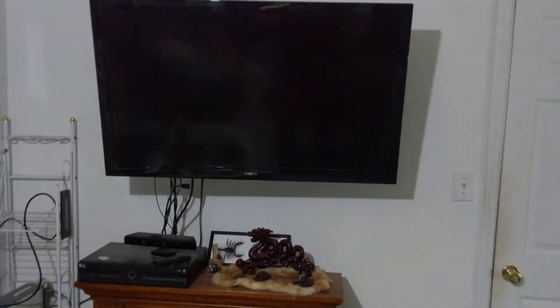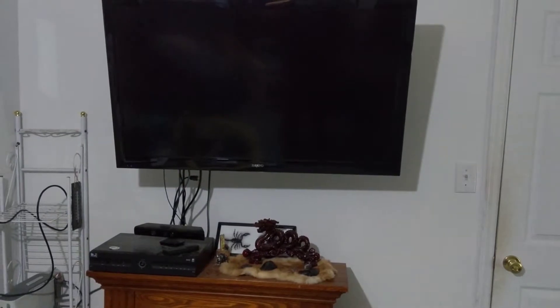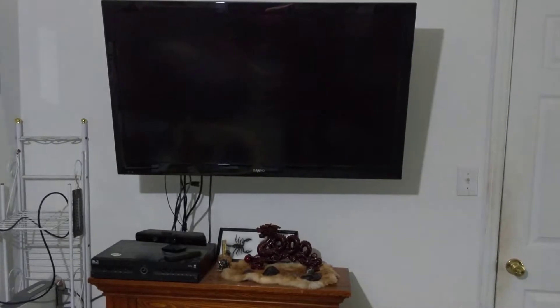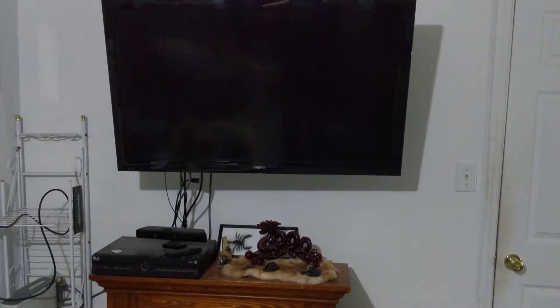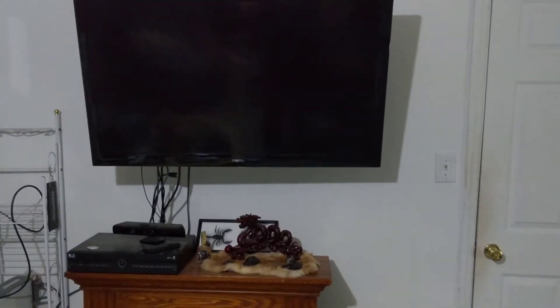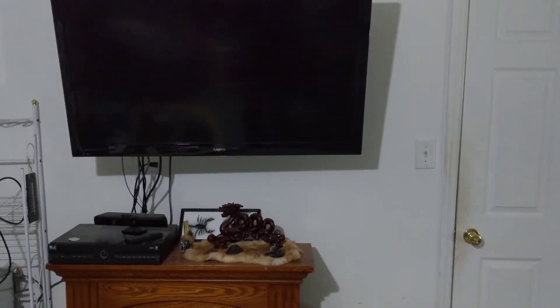Hello everybody, my name is Craig Bennett. Today I'm giving you a sneak peek of my latest project. Basically what I'm working on is trying to get a regular TV into a smart TV, and also to get the set-top box — you can see the DirecTV set-top box there — into something you can control by your voice using basic things you can get online, to do things as easily as possible. Let's jump on in. Hey Google, turn on my TV.